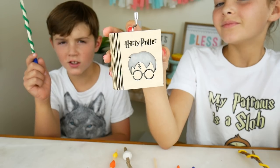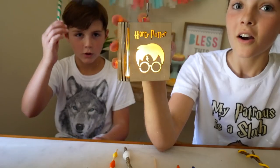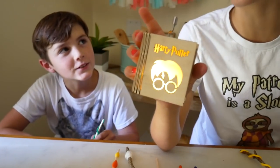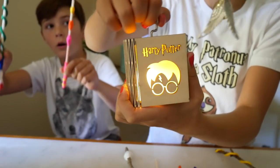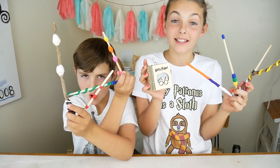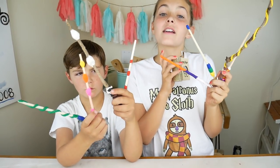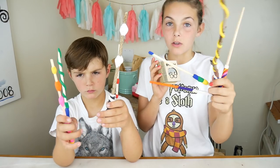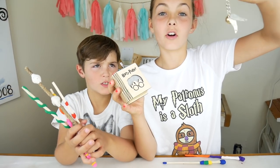Let's see if we can turn on the light in our Harry Potter music box. Lumos! That's awesome — it actually turned it on! Thank you guys so much for hanging out with us today and making these Harry Potter wands with us. Don't forget to like, subscribe, and comment down below which wand was your favorite. And if you want your own Harry Potter music box and golden snitch keychain, follow the link in the description below. See you guys next time, bye!